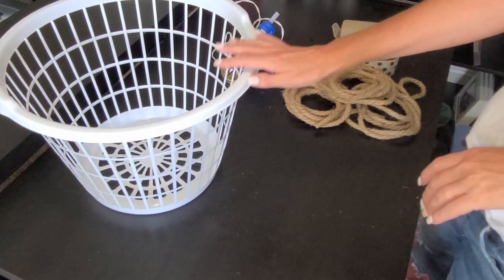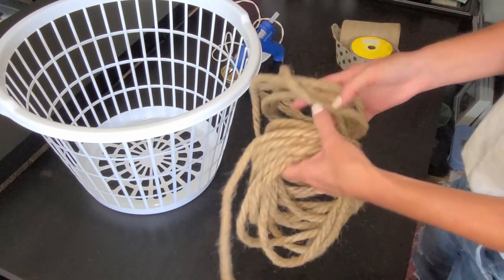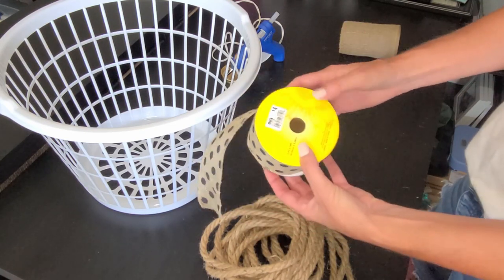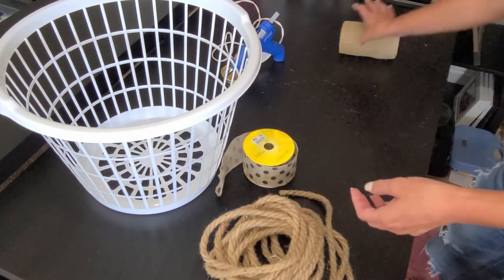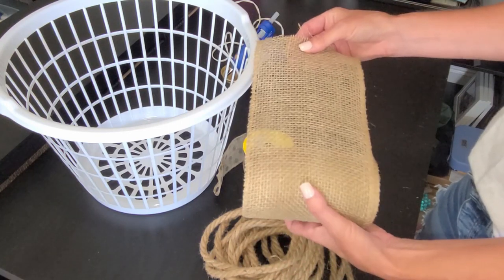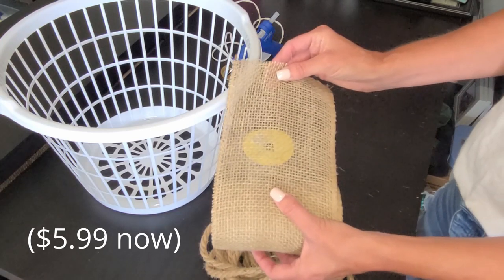To decorate the laundry basket I am using three nautical ropes from Dollar Tree — they are eight feet long each. Then I have this burlap-type ribbon with polka dots on it; it is two and a half inches wide and I got it at Big Lots for four dollars for the whole roll. And then I'm using this burlap ribbon that you can find at Hobby Lobby, especially at Christmas time or in the floral area. The whole roll is $4.99, but it's always on sale so I probably only paid $2.50.